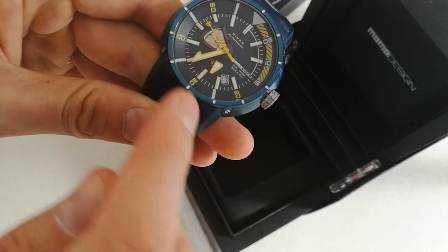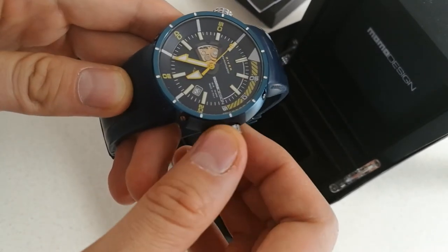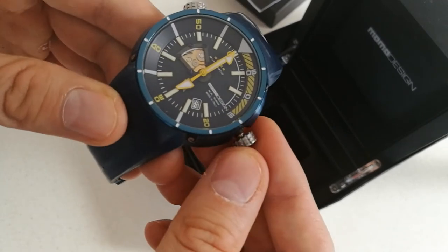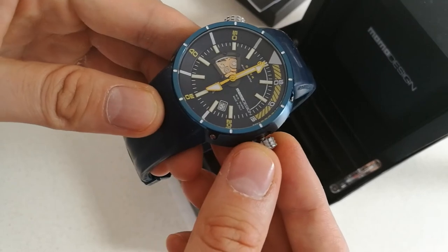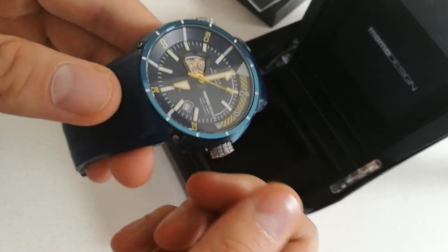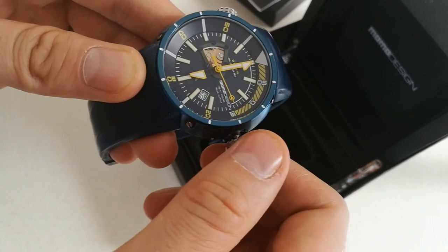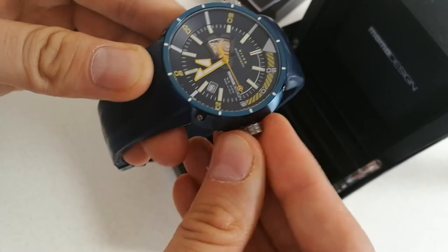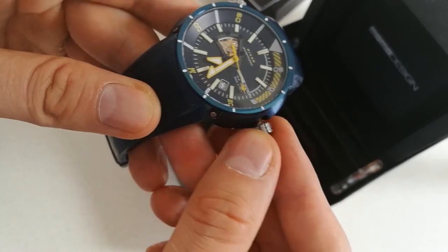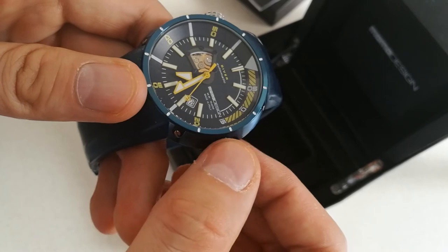The movement is partially skeletonized, with a date display between 4 and 5. The crown is a screw-down type. The movement itself moves quite nicely. The watch is Italian-made but it's powered by a Swiss ETA 2824 movement — probably the most common Swiss movement in the world. But it's quite nice, solid, and reliable, and you can feel it — even when you set the time it moves smoothly. As you can see it also has hacking seconds: you can stop the seconds hand and then start it again. Quick-set date works nicely as well.